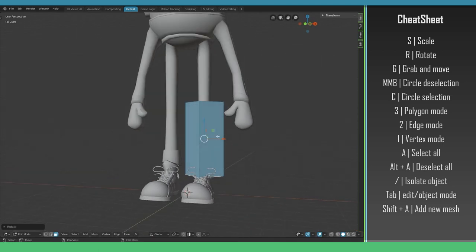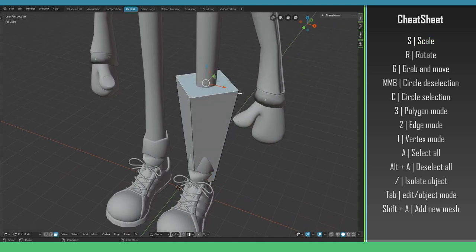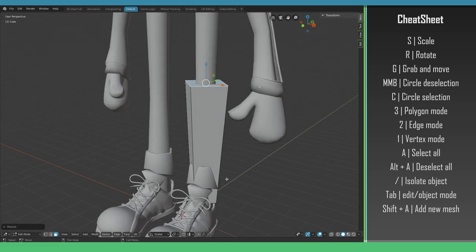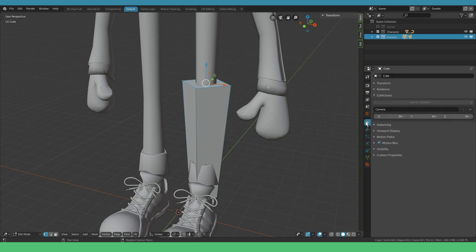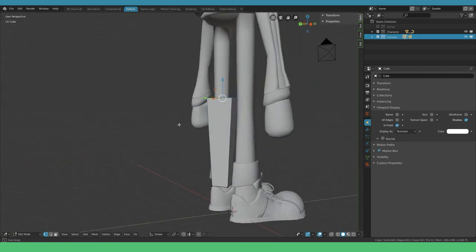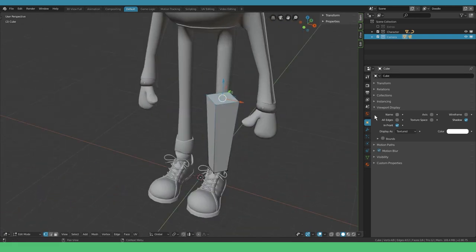We can see there's a nice taper in the leg. Selecting the lower polygon and scaling it in, we can also scale the top one in slightly. This introduces a new problem — we lose sight of our vertices. In the properties panel on the right side, click the Object tab, go to Viewport Display, and press In Front. This used to be X-Ray mode but in Blender 2.8 it's renamed to In Front. Now from every angle you can see that our object is displayed in front of all the others.